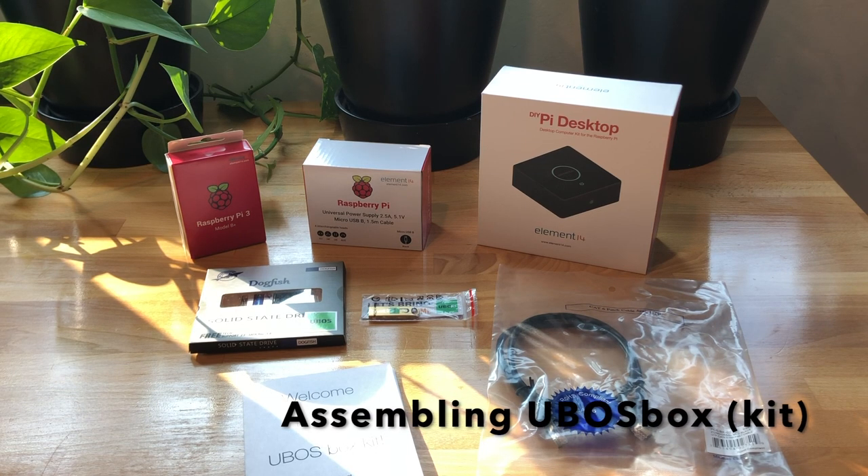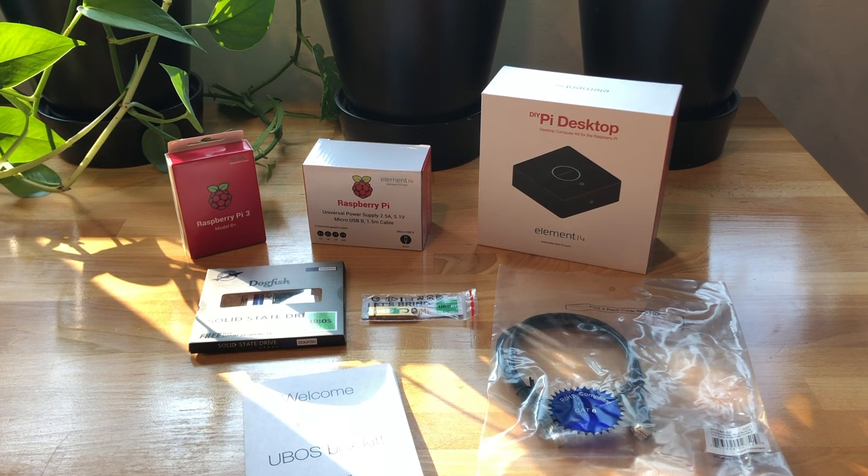In this video we assume you have bought a U-Boss box kit based on the Raspberry Pi and we will put it together to see how easy — or maybe hard, but I don't think so — it is to assemble the kit.